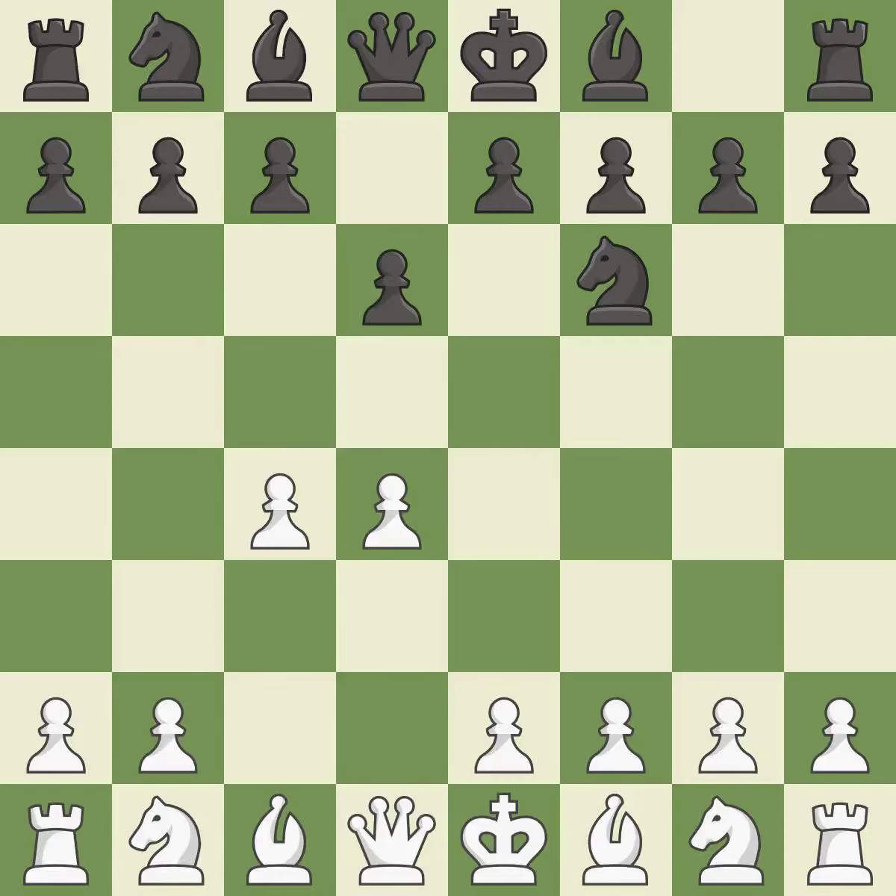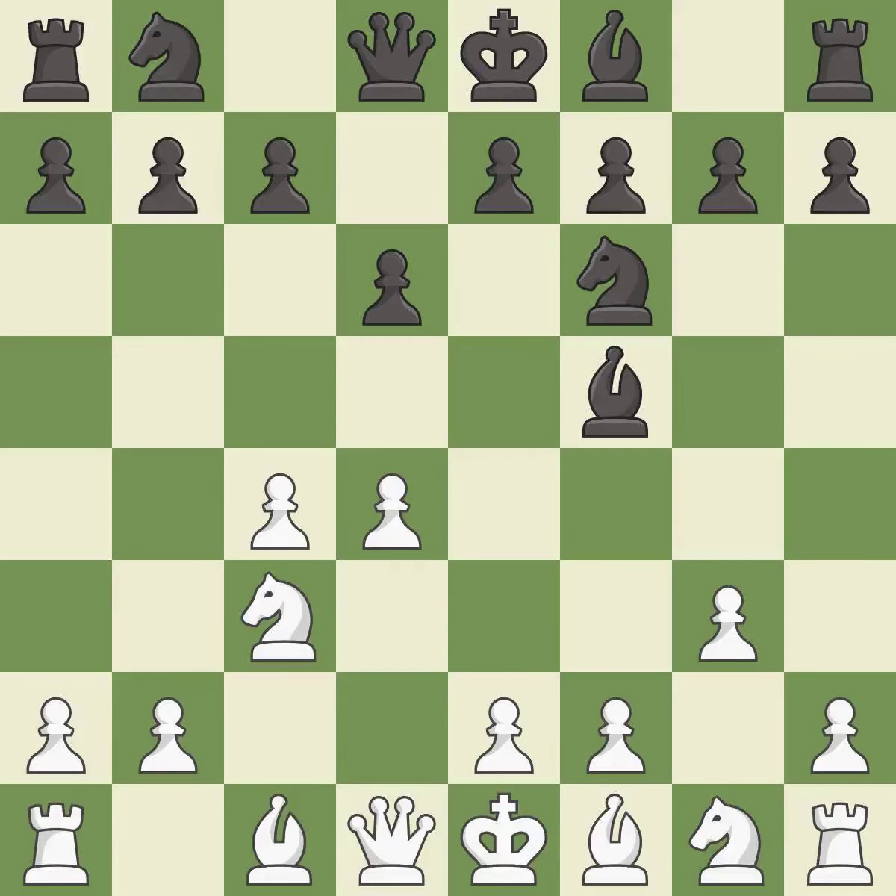D6 defends the E5 square and allows the light-squared bishop to develop. NC3 develops the knight and supports the D5 and E4 squares. Bf5 develops the bishop toward the center and controls the E4 square. G3 prepares to fianchetto the light-squared bishop to G2, where it will sit on the long diagonal. It is the last book move.